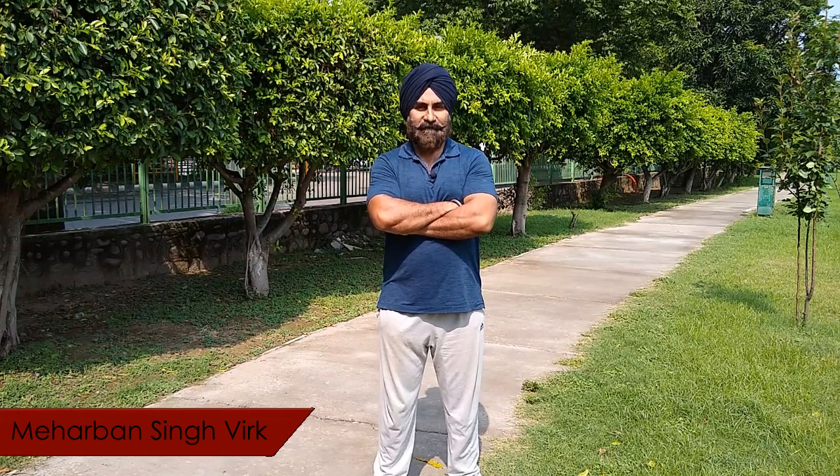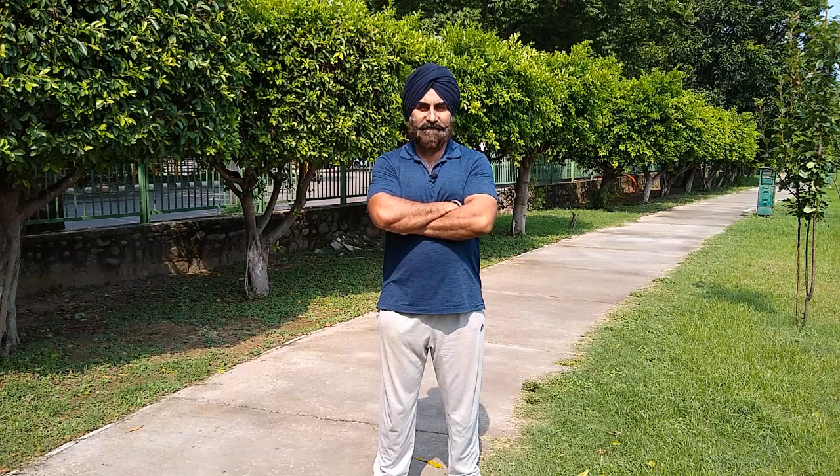Hello friends, this is Mehriban from Mehriban Fitness Channel. I am very happy that you all are liking and sharing my videos. Some of you have tried the last video of neck exercises and found those videos to be very effective.